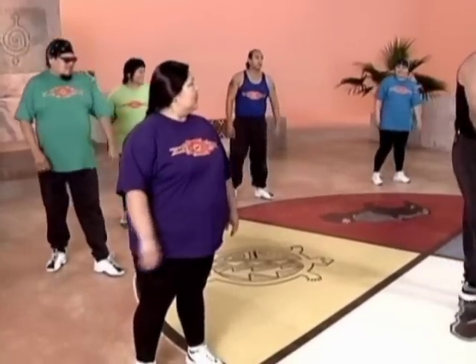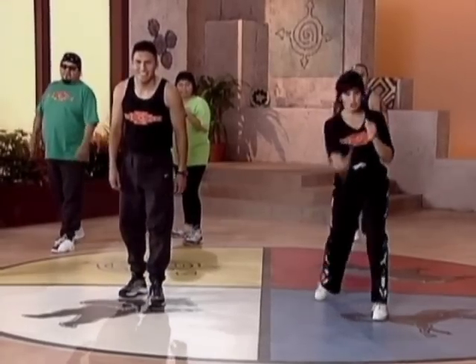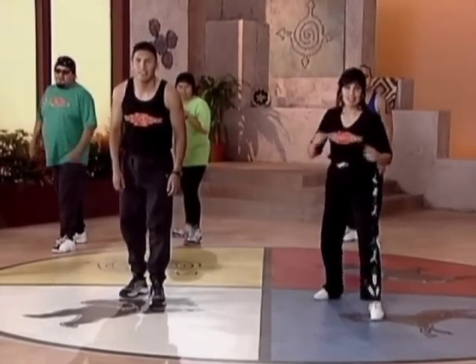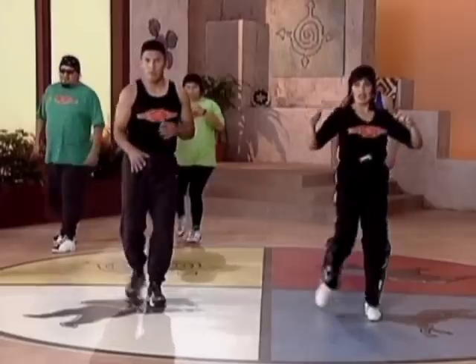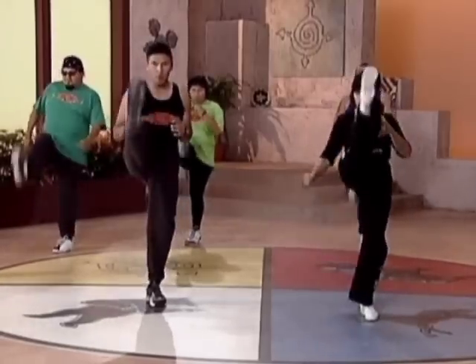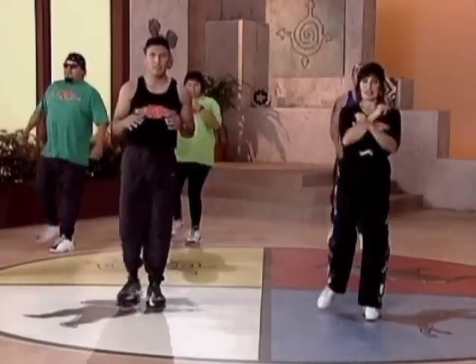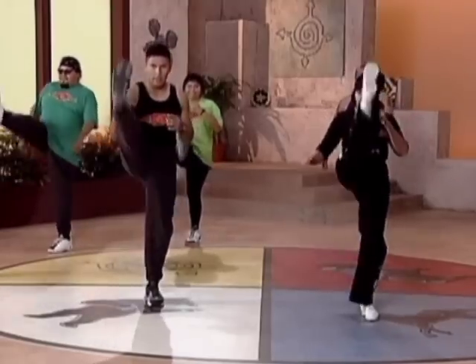We're going to speed it up a little bit. How are you guys feeling? Good. Ready? Front stretch kick. Ready? And one, two, three, four, five, six, seven, eight.